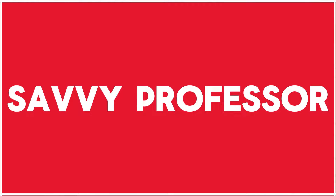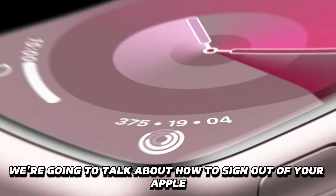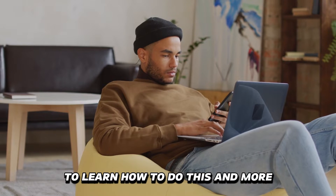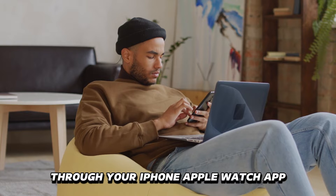Hi guys, this is Sarah from The Savvy Professor and in today's video we're going to talk about how to sign out of your Apple Watch on an iPhone. Watch until the end to learn how to do this and more through your iPhone Apple Watch app.